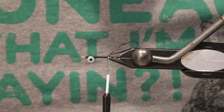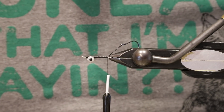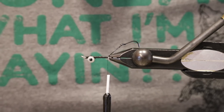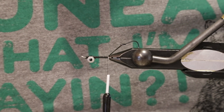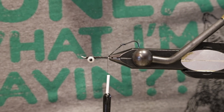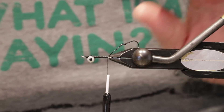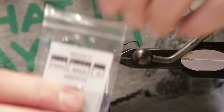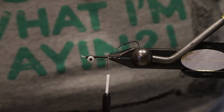Alright, today we're going to tie something pretty different, something I just kind of popped into my head here recently. I'm on the road, so I've only brought a few different materials. It's going to be another one of those swinging flies, probably really good for trout up in Alaska, but also for your warm water species — bass, walleye, etc. Without further ado, let's talk about what we have in the vise here.